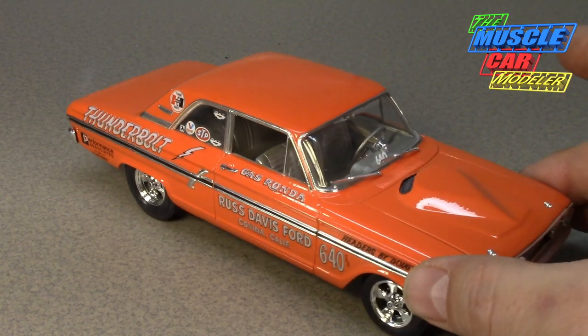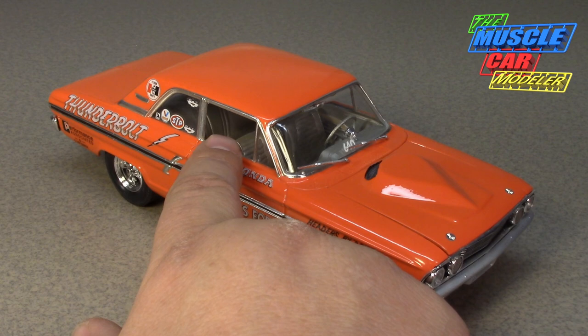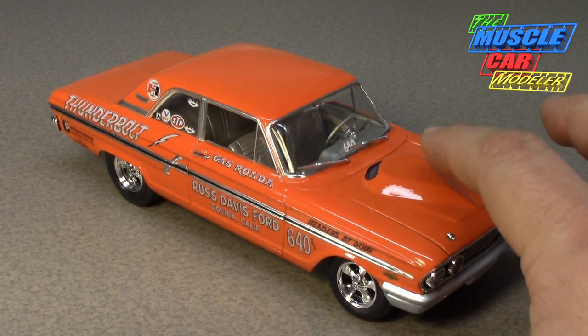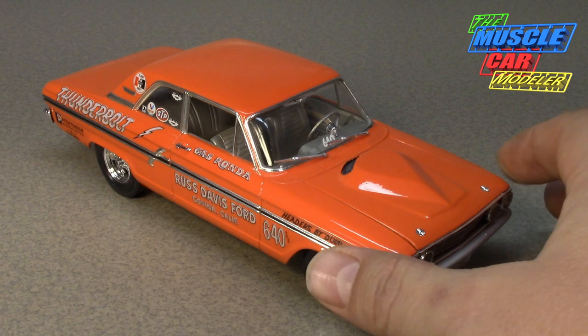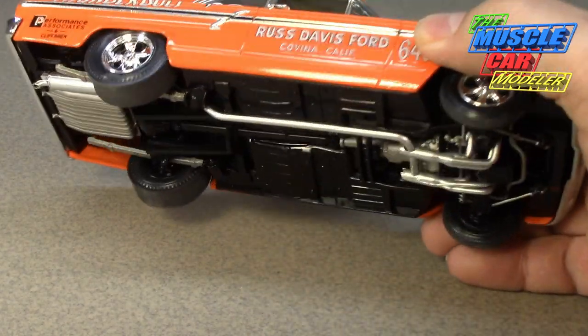The trunk lids were steel because they wanted weight on the back, not the front — making these very competitive. They also went with plexiglass side windows, though the windshield stayed regular glass. And of course the signature teardrop hood, which these cars are known for, was pinned in the front.